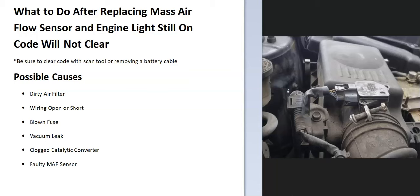First thing — in case you don't know — be sure you clear the code to see if it comes back. Because if you don't clear the code, it might take a while before the computer resets it. Use the scan tool and clear it. If you don't have a scan tool, some people will remove the battery cable and wait a minute or two and put it back on. However you do it, be sure you clear the code to see if it comes back.